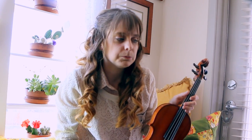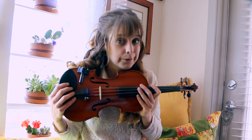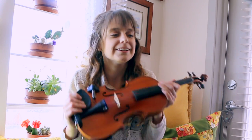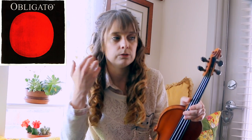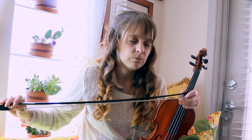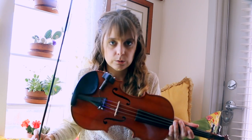Another thing you can do is experiment with different kinds of strings. My favorites are Eva Pirazzis — the green ones. When they're brand new they have this oomph that's just so nice, but about a month later that goes away. Those are bright strings. Obligatos are very dark strings. So if you have a very dark violin, you can brighten it up with your strings, and if you have a very bright violin, you can darken it with your strings. You can really change how your instrument sounds without buying a new instrument.